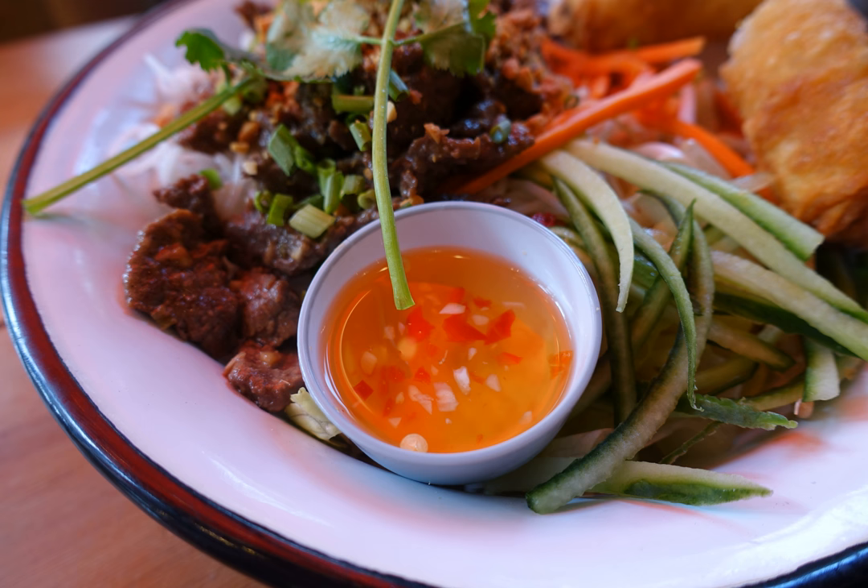Nước Mắm Pha is the most well-known dipping sauce made from fish sauce. Its simplest recipe is some lime juice, or occasionally vinegar, one part fish sauce (Nước Mắm), one part sugar, and two parts water. Vegetarians create Nước Chấm Chay (vegetarian dipping sauce), or Nước Tương (soy water), by substituting Maggi seasoning sauce for fish sauce.